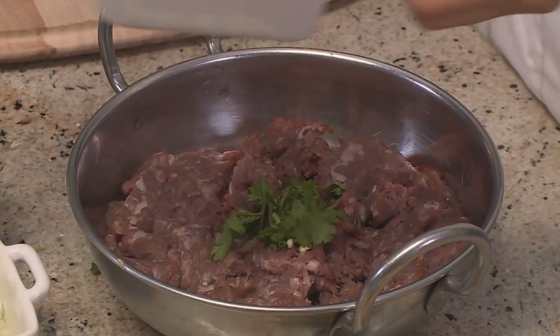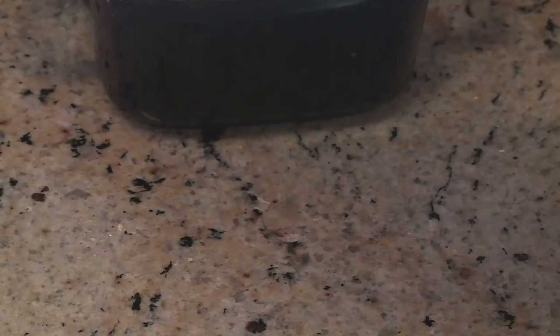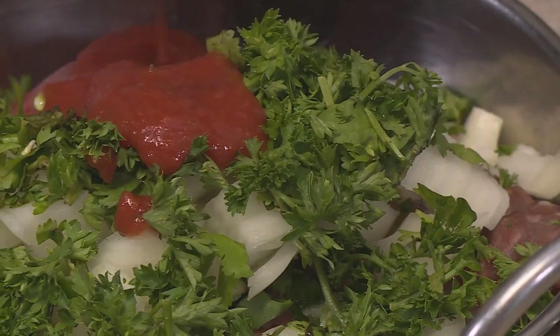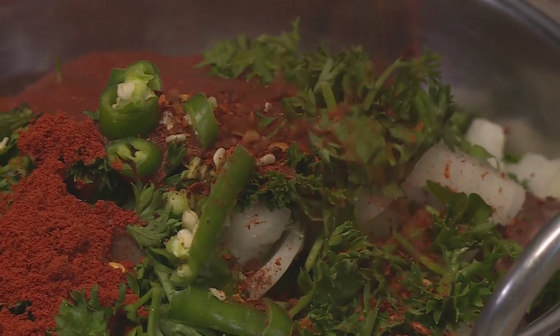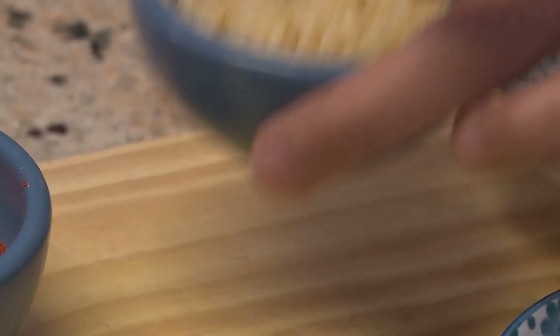To start, we have eggs, chopped onion, coriander, parsley, and tomato paste. For the spices, we're adding green chilies, chili powder, crushed chilies, black pepper, some salt, and garlic.